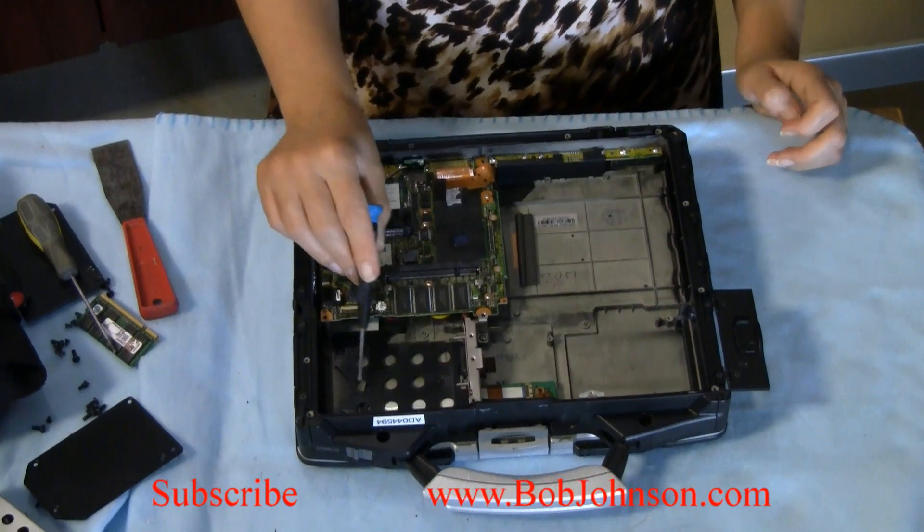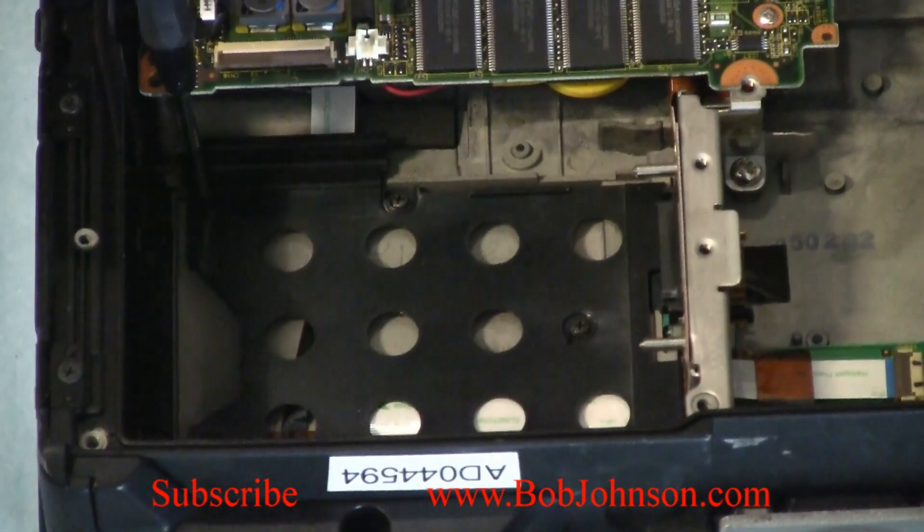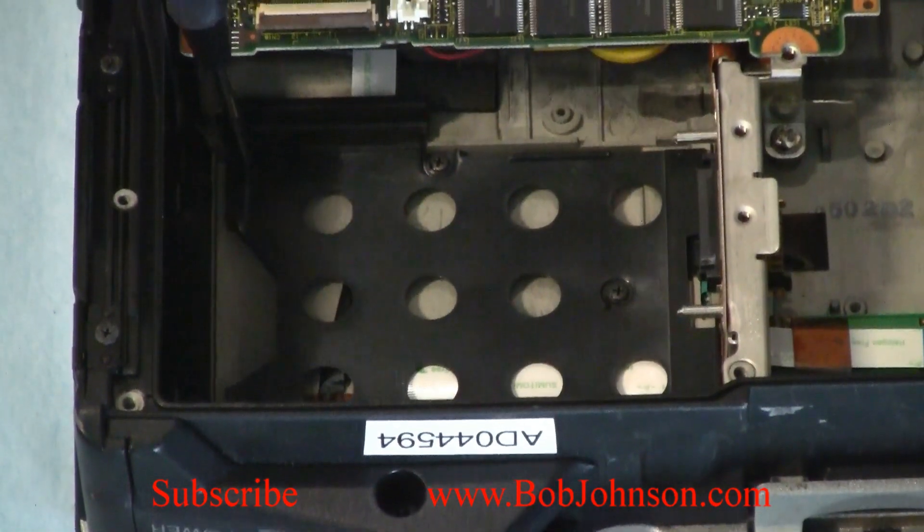Then you're going to have to remove the plate that secures the plastic that secures all the cables underneath. You're going to need the hard drive. Three screws.